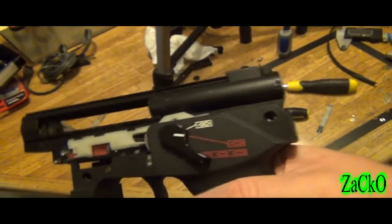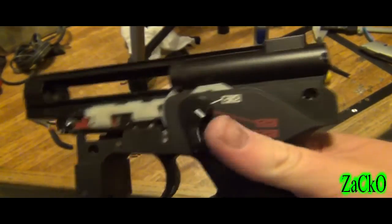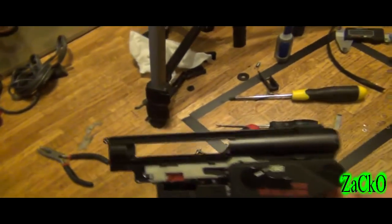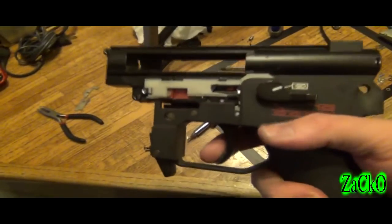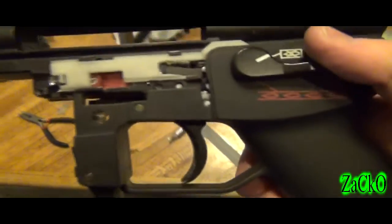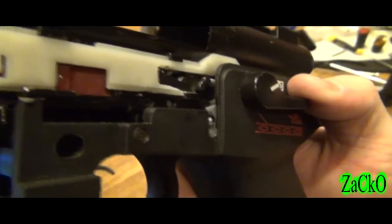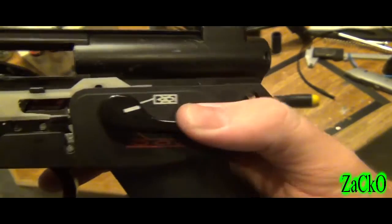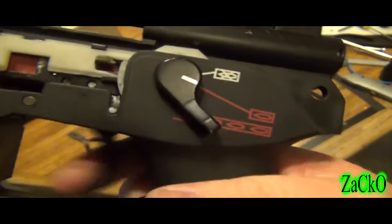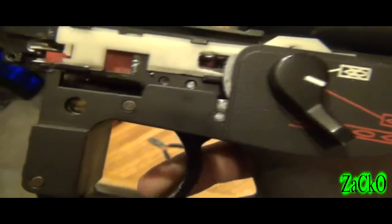But everything moves smoothly. We don't have anything getting stuck by the cut-off lever. It does go into full auto, semi, and safety. I checked looking on the inside through the cut-off lever. I even had to modify the cut-off spring because it was extremely long — way too long. It seems it's not moving down right now, but it should still work. You can see the cut-off lever came down, so everything should still work pretty fine.